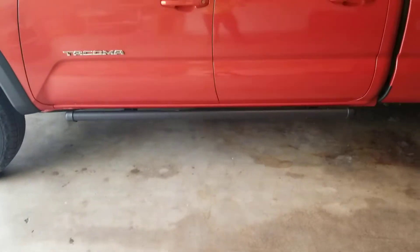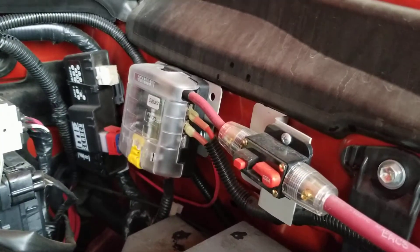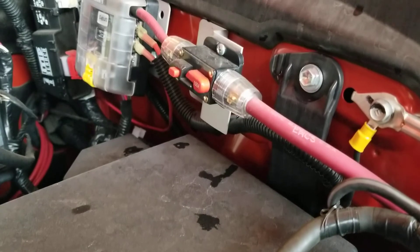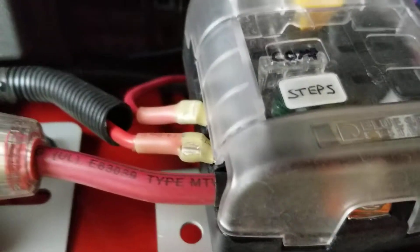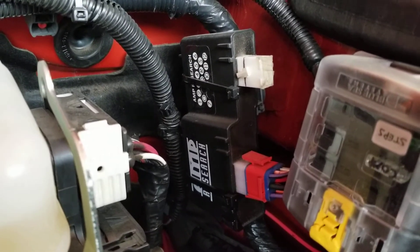They tuck up nice and tight to the truck. Along with it, I put in a fuse block so that I didn't have multiple wires running to the battery — I just have the one, and I put a breaker on the fuse block. I labeled them upside down because it's easier when I come over and look at them from this side — it's easier to read them. And then back behind there, that's the controller for the steps and the lights.